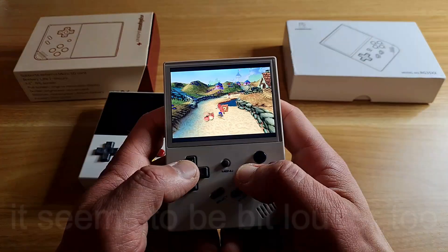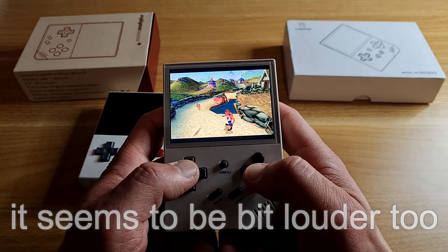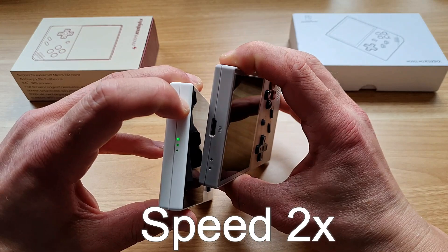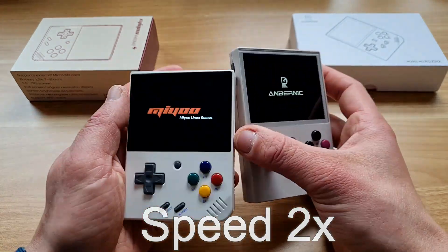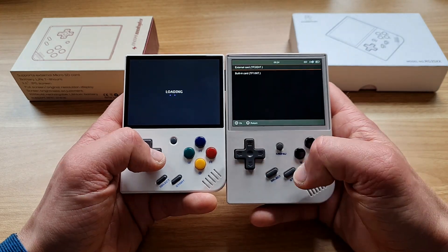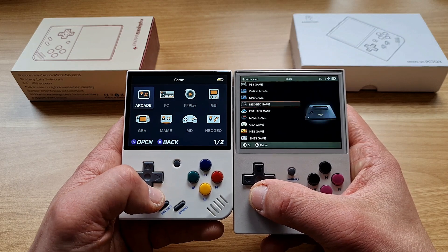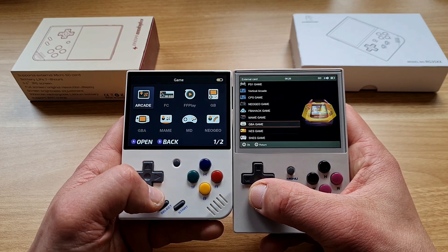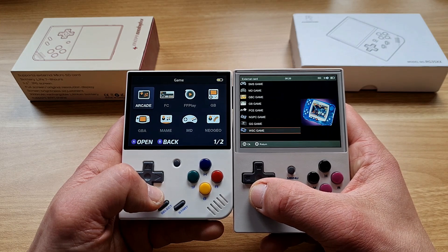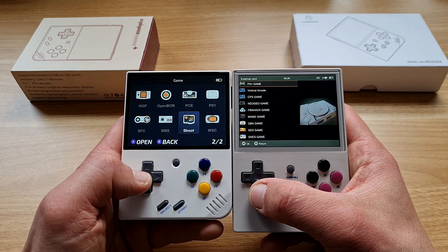On the software and emulation side, boot-up is quicker on the Anbernic, though only by a few seconds. The specs are a bit different but it doesn't matter much — they can emulate basically the same systems at the same speed: Gameboy, Gameboy Color, Gameboy Advance, MAME, Neo Geo, NES, SNES, Sega Master System, Mega Drive, PC Engine, Neo Geo Pocket, Game Gear, and Wonderswan Color. I couldn't see any slowdowns in my testing.